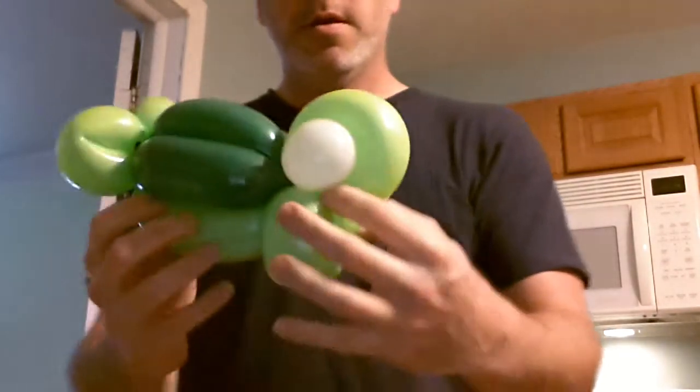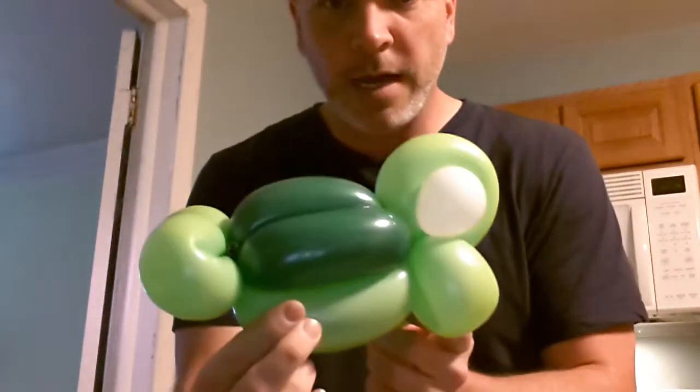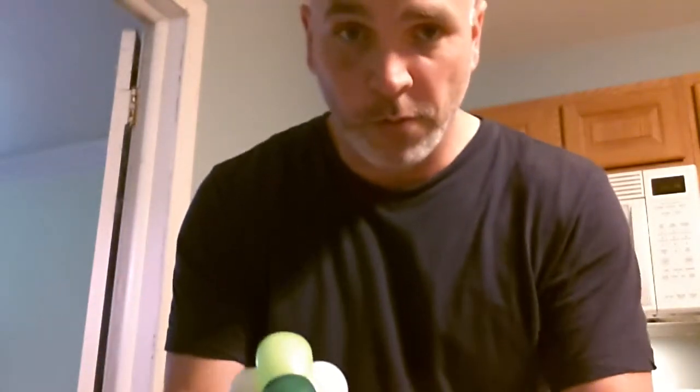One turtle — pretty cute little guy. Again I didn't draw the eyes, so you've got the one turtle here. That's one way. You can also grab a five-inch quick link balloon, or I think Talatex makes them too.